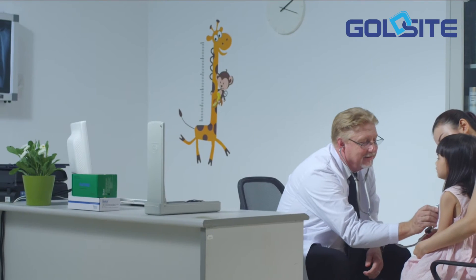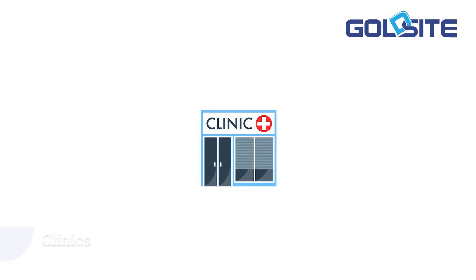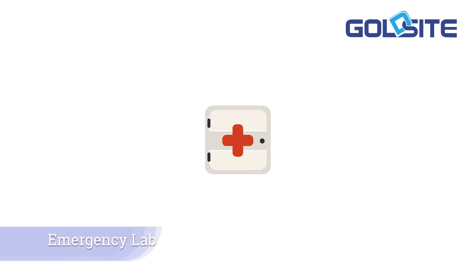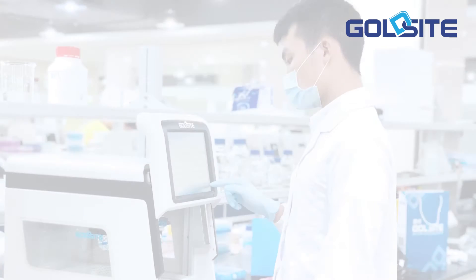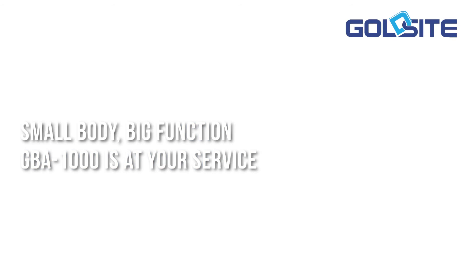GBA-1000 is ideal for small or medium-sized healthcare organizations, like small and medium lab clinics and emergency labs. Small body, big function — GBA-1000 is at your service. Lab quality within your reach.